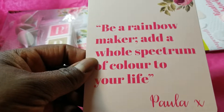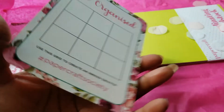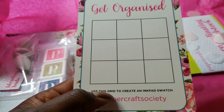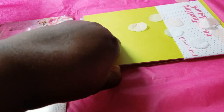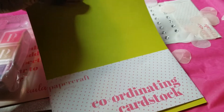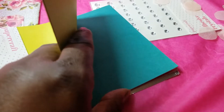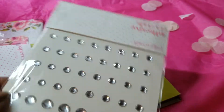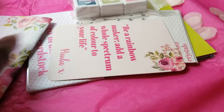There's always a card — this one says 'Be a rainbow maker. Add a whole spectrum of color to your life' from Paula, who is the designer. On the back is a grid to create an ink pad swatch. Then there's some cardstock — I think you get eight sheets — and they always have confetti. In this case there's some silver foil, lime green, teal, and pink cardstock, plus a package of blings.